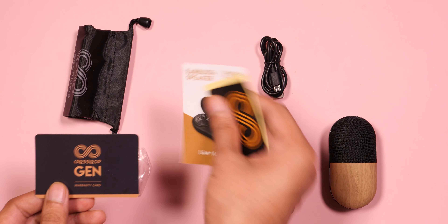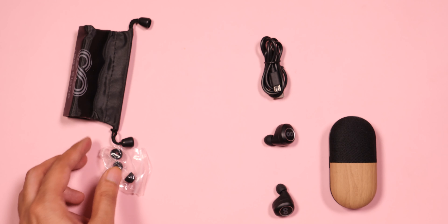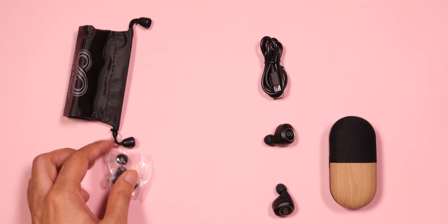There is also a warranty card, charging cable, and extra ear tips. Now let's talk about the case. It has a big wooden color finish — but it's not actually wood, just a rubberized sticker type. There is also a metallic mesh design on top, but underneath I think it's a plastic body. The build quality is decent, just a little plasticky. One thing to note is that this case is quite large — if you like a small case, this is not the one for you.